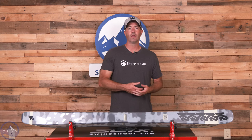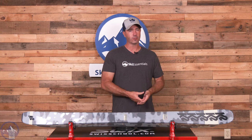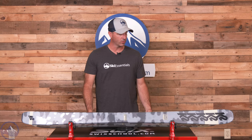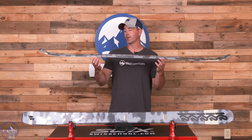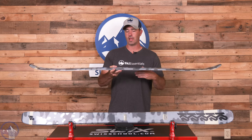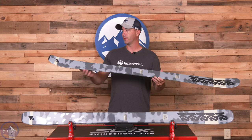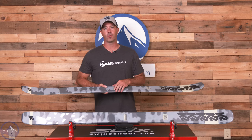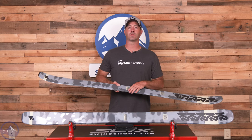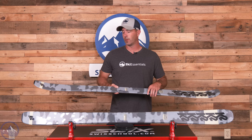92 millimeters underfoot, built with an Aspen microblock wood core, so a nice mix of stability and energy in this thing. The big thing is that it's mostly a capped ski, so underfoot there's the tiniest sliver of a sidewall and it has that more trapezoidal shape underfoot, then goes right to full cap through the tips and tails. A capped ski is generally going to be a little bit more quick and agile as well as more durable, so there's not as much chipping going on as opposed to a regular sidewalled ski.